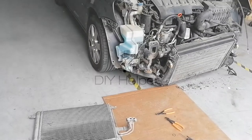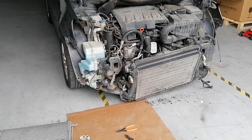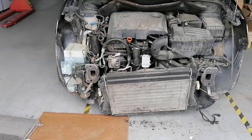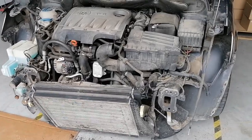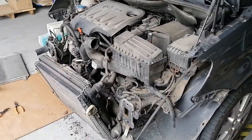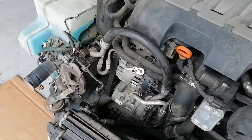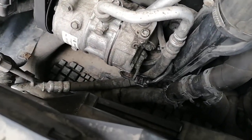Hello everybody. Today we are going to change the AC radiator and also the AC valve on the compressor of this Volkswagen Touran. I already taken everything apart - I'm sorry I didn't film from the beginning, but now we have everything demounted and we are waiting for the parts to arrive. As you can see, we removed the valve from the compressor.